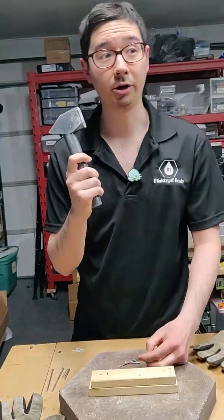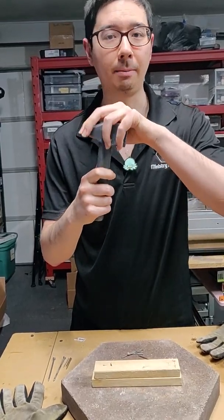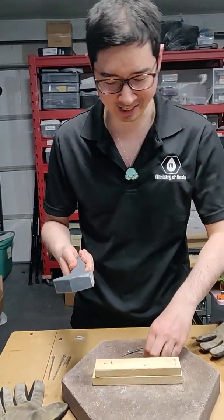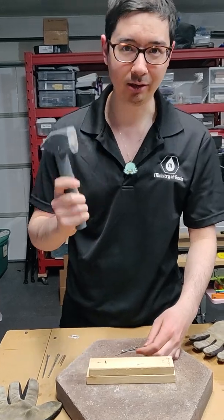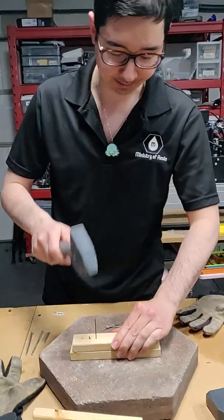That being said, I will say these are crappy hammers, because there's not much weight in the head of the hammer. So the balance is just all over the place — it's actually kind of hard to hammer efficiently. But we'll make do.